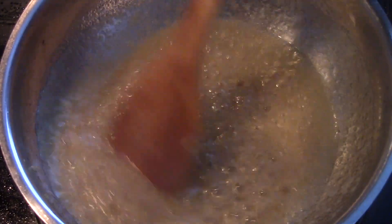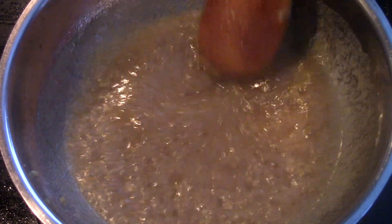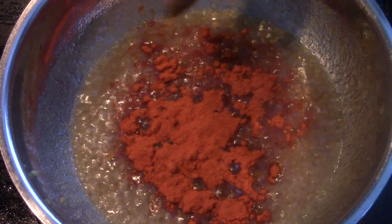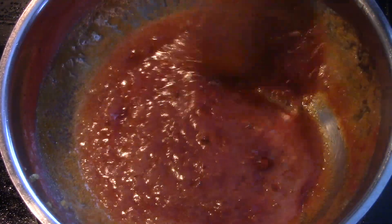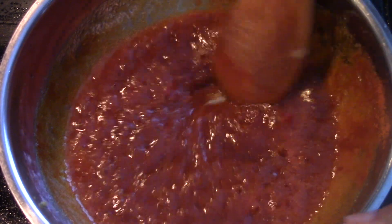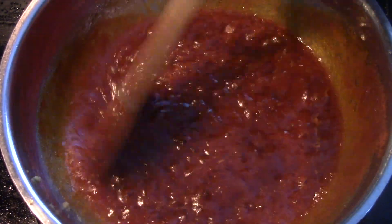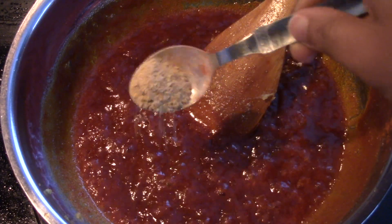After sautéing the ginger garlic paste for about 5 minutes, let's add some chili powder — about 4 tablespoons. You can add as much as you like according to your taste; if you like it very hot add a lot, if not add a little. Then add some turmeric powder and some asafoetida.